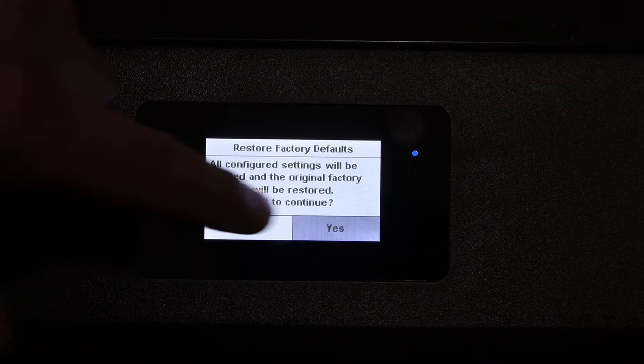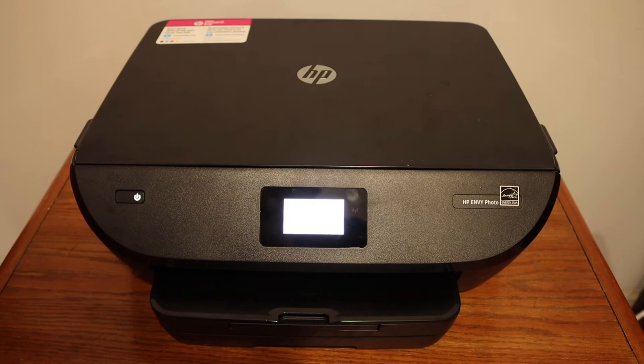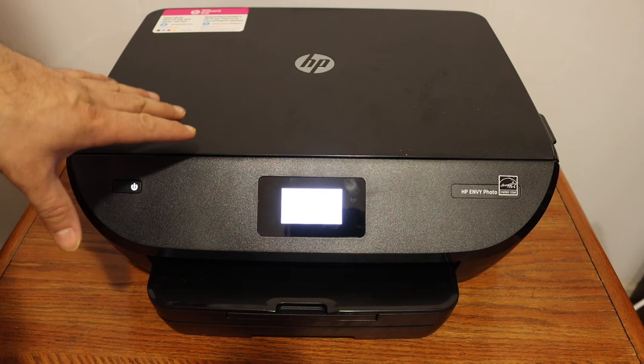It will start the reset process and will reset everything, including passwords. If you have a Wi-Fi network set up, it will reset that as well, so once the reset is done you will have to set up the Wi-Fi network again.